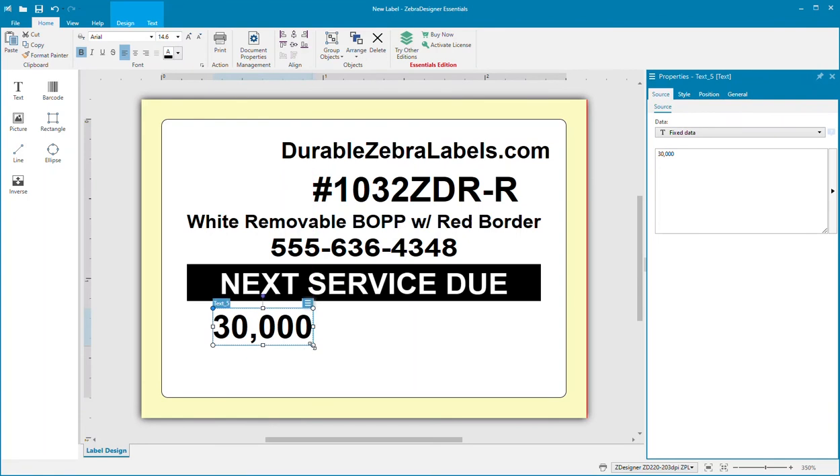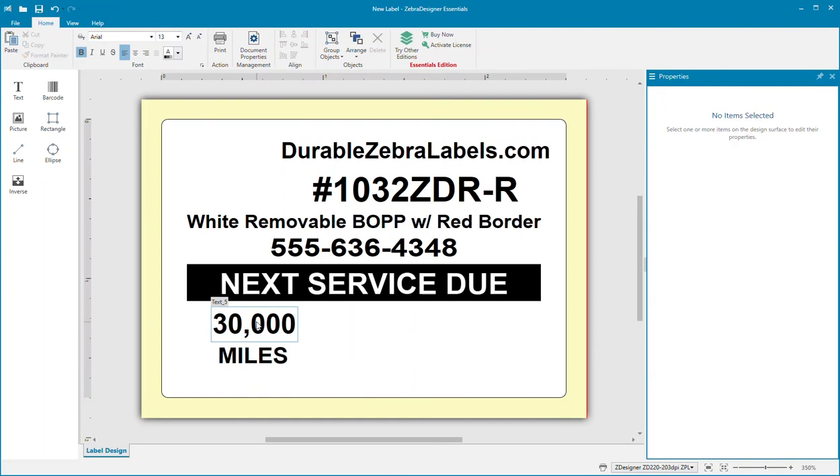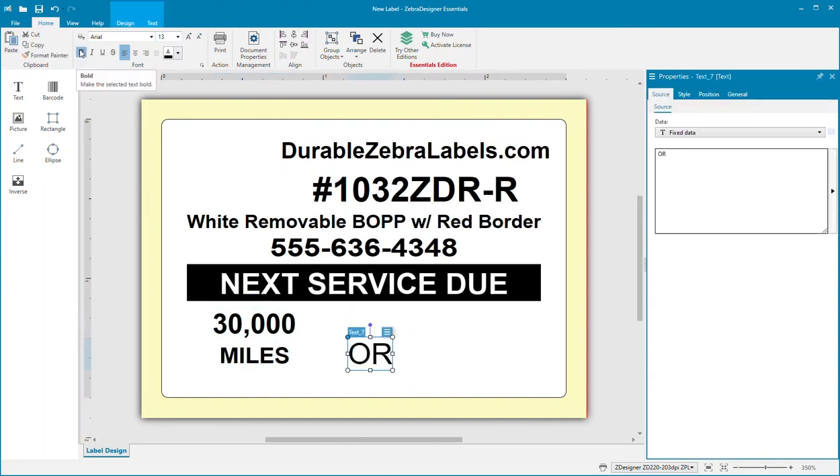What's great about printing your own labels is that you can design the layout to best fit your needs and produce a beautiful label that projects a very professional image for your repair facility.